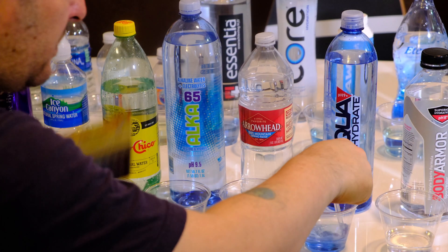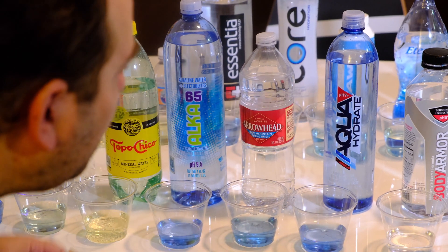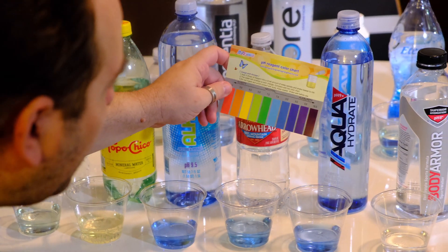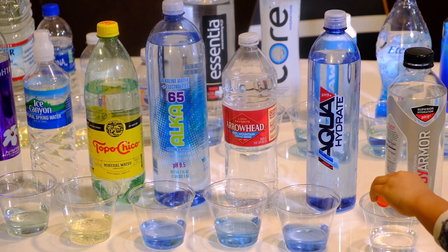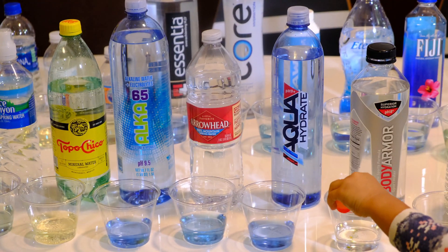Now the Aqua Hydrate — this is really blue, so we're going to go with an 8.0 for that. It says it's a 9 on the label, but we're actually reading it at about an 8.